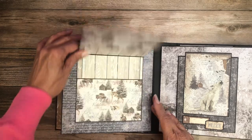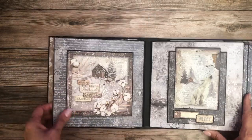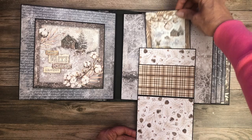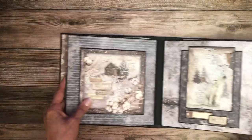Here's a nice large cut apart with room for two photos on the inside, and then this is a cut apart mounted on a flap with a pocket and again a nice large insert.